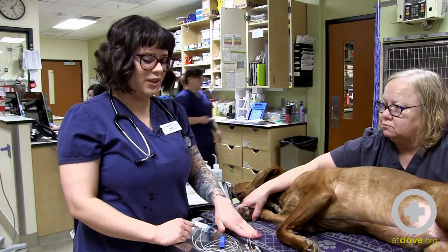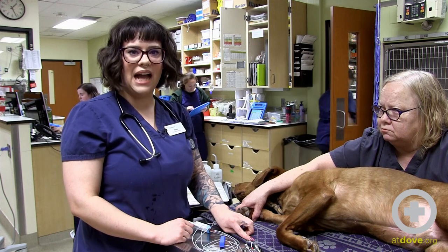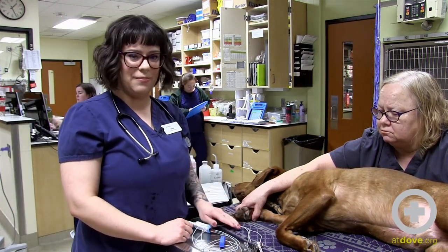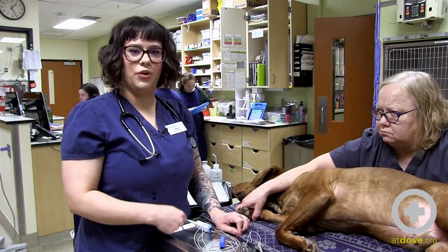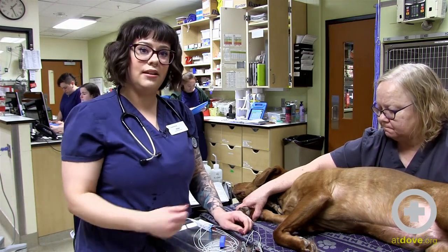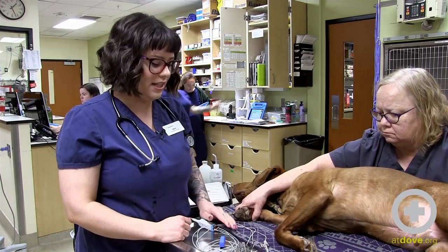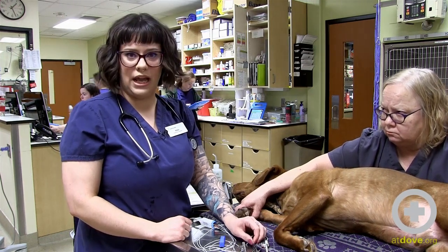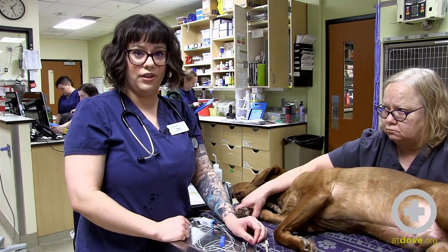I'm going to show you how to do this with our three-lead system. Our colors are white, black, and red. I've already applied some ultrasound gel to each clip — that's my preferred way to do it. Rather than using alcohol alone, the ultrasound gel can really help with connection and getting a really nice, clear ECG. So we're going to go ahead and apply these leads to each limb.